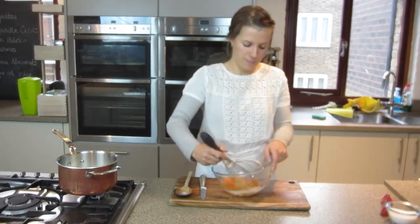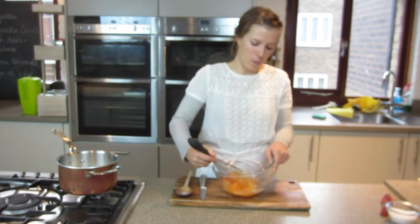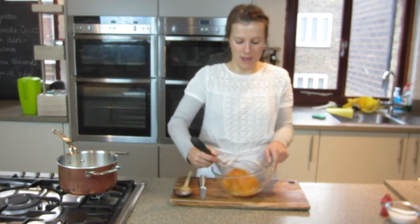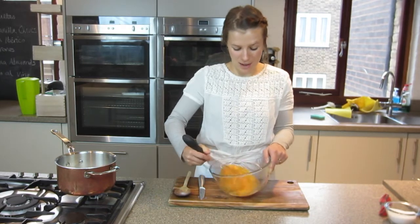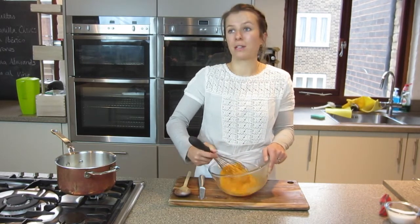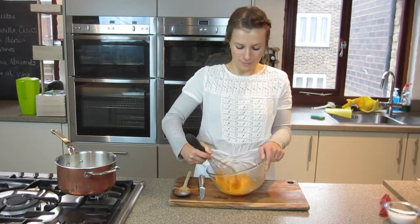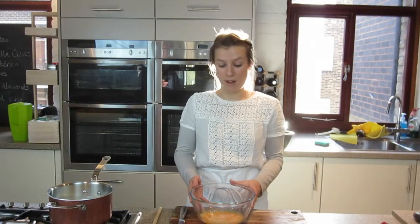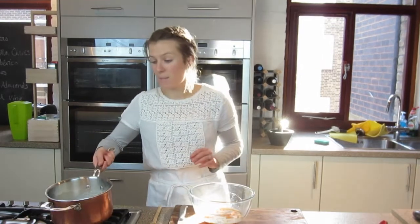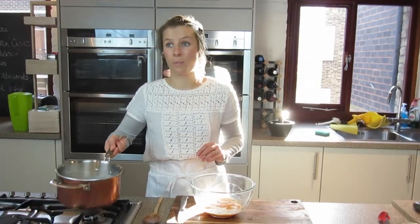So I'm just going to whisk them together. The more I whisk, the paler the eggs will become and the flatter will be the mixture. But we don't necessarily need that for this — we just want the sugar and the eggs to be combined. I've whisked the egg with the sugar and our milk has been infusing here with the vanilla pod for about 10 minutes.